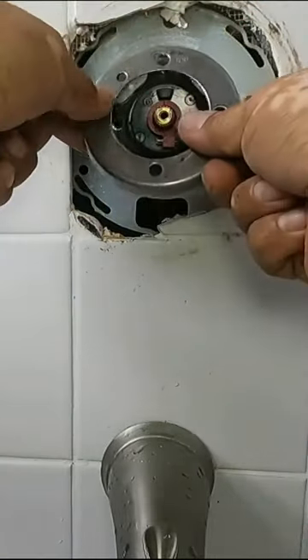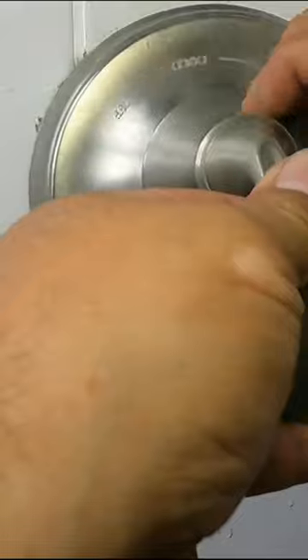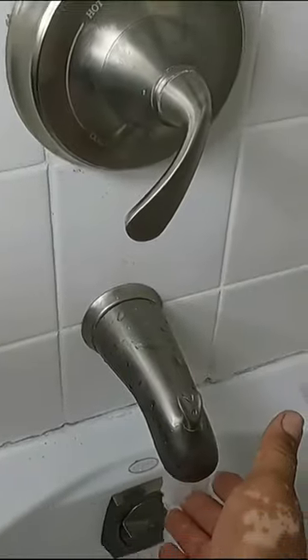Put everything back. Install the sleeve and the four screws. Now install your scutcheon plate and your handle and test.